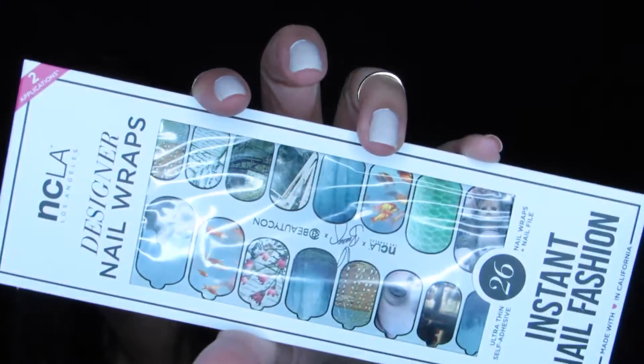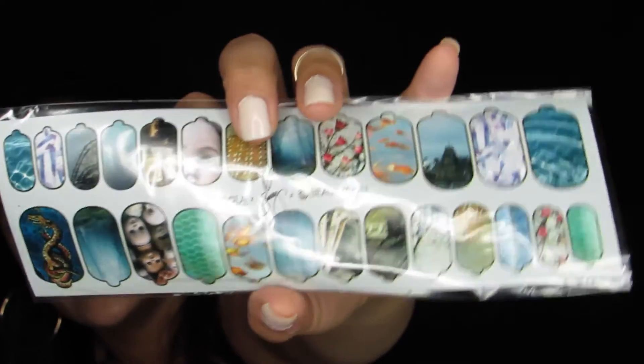The next thing I see are these NCLA Designer Nail Wraps — it says Instant Nail Vision. These are pretty cool. It comes with a little nail file, which you use to file down the edges when you apply the sticker to your nail. These are a Bunny at Beautycon exclusive because it's got Bunny's signature and Beautycon on here. They have really cool designs — I see some baby doll heads, some scenery, fish, water, and different little handwritten notes.